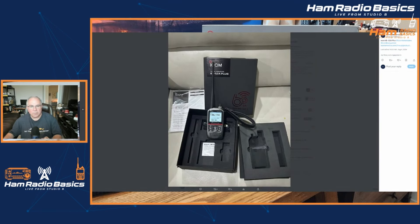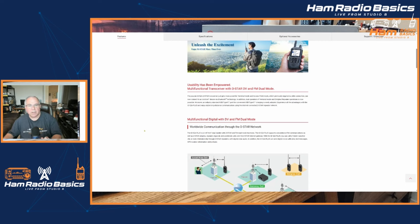Let's go ahead and take a look at the specifications of the ICOM ID-52A Plus out on ICOM's website — specifically what is new and updated on this radio.